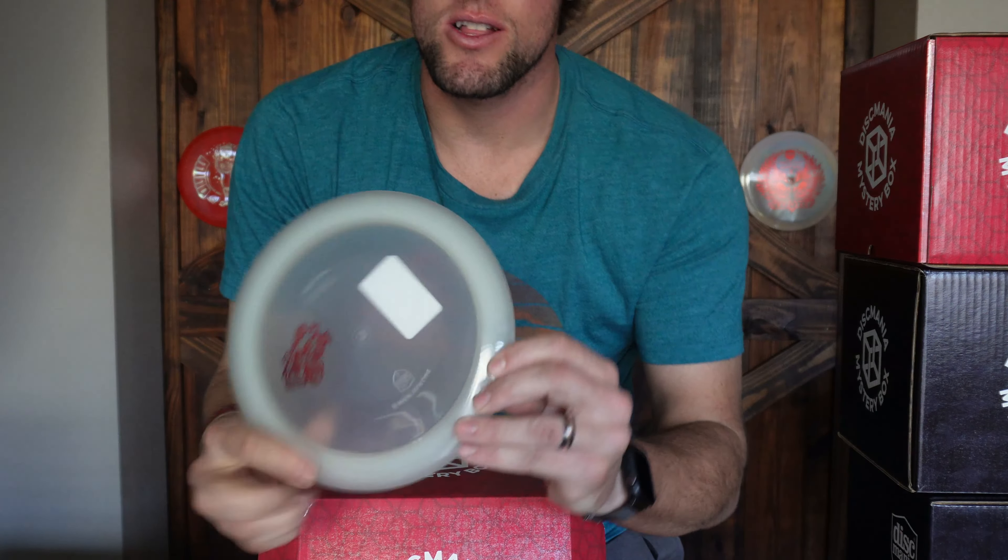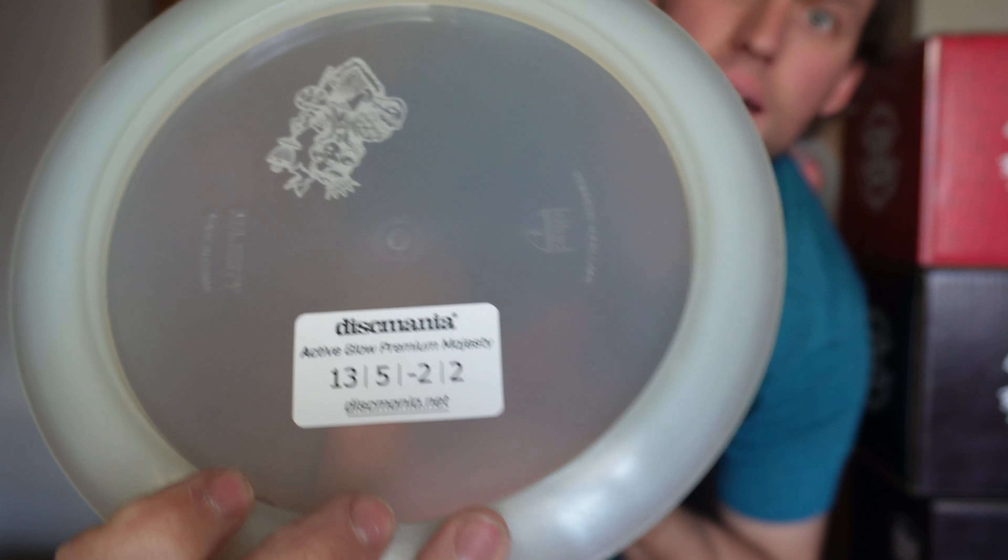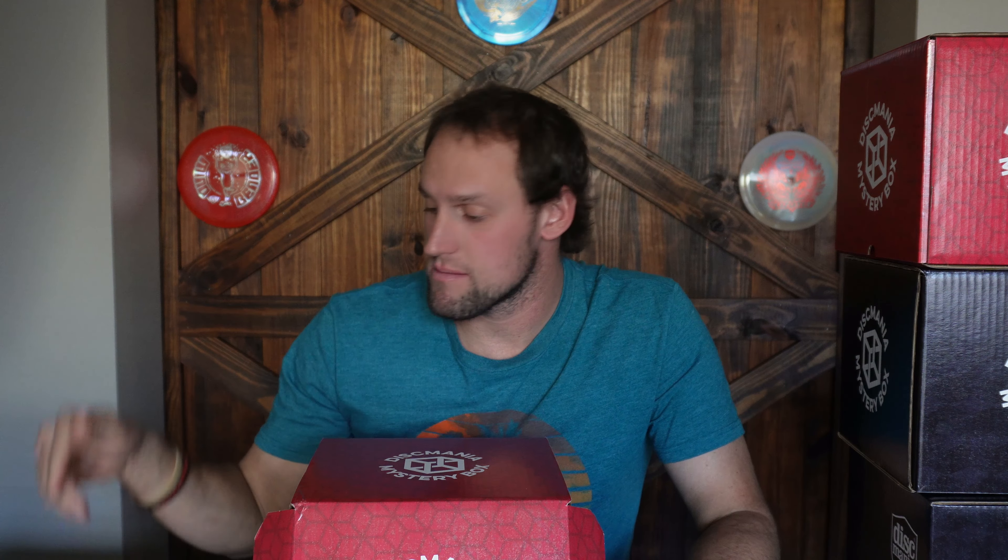This next one is a fast disc. I'm pretty sure I know what this is — it's one of the first discs I got from Discmania. I think it's a Majesty because it has a really wide rim. Yes — it's a Glow Majesty. I've actually got one of these in a previous mystery box. It's surprisingly more stable than the numbers on the back show. It says it's a 13, 5, negative 2, 2 — but to me it does not fly like that. You guys comment down below if you have a Majesty and you've thrown it — let me know if yours are as stable as mine.